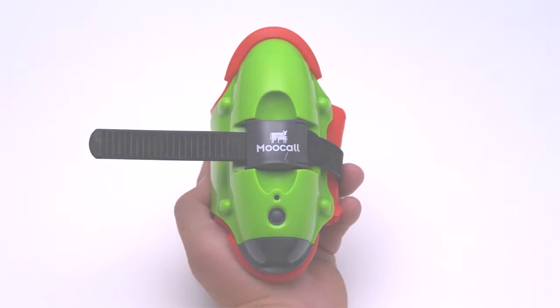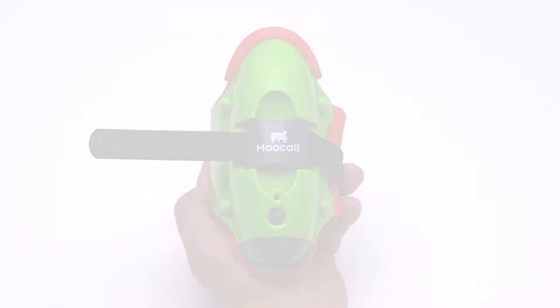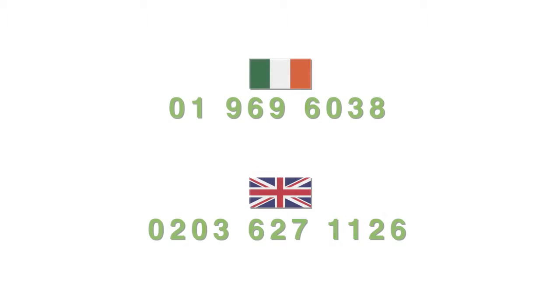In order to use your new MUCOL sensor, you must activate online. Go to www.mucol.com/register to complete activation, or contact our customer care team on the numbers showing.